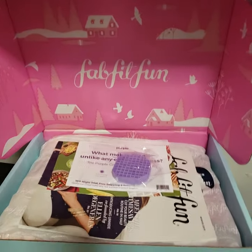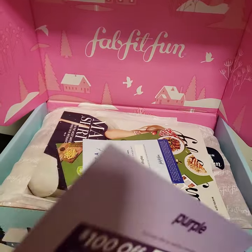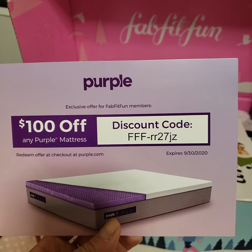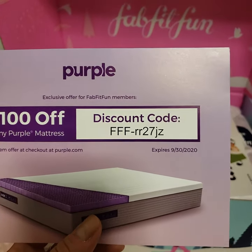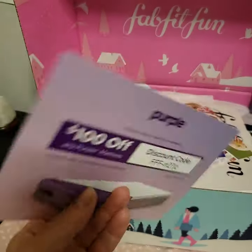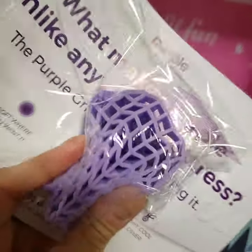Okay, this is what the box looks like. This season's box comes with a little sample of the Purple Mattress — they're giving a discount code for $100 off any Purple Mattress, expiring September 30th, 2020. It's very squishy and I actually really like it. This little sample would also make a really good soap dish or facial sponge.